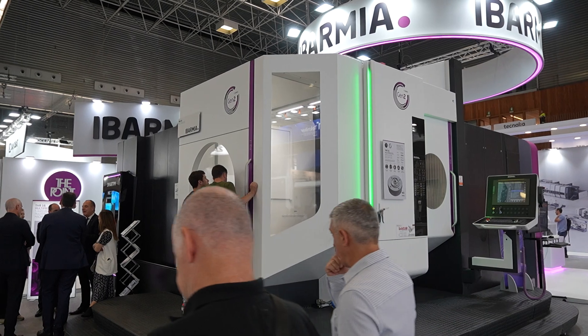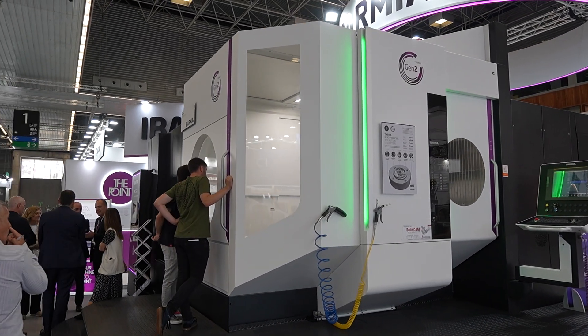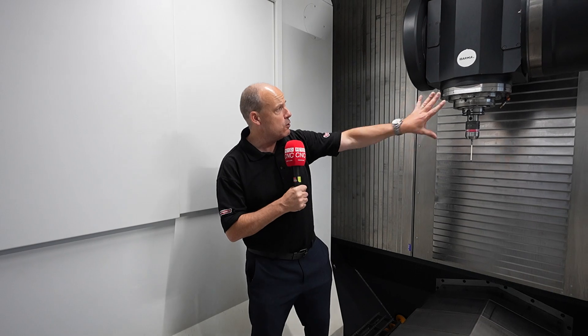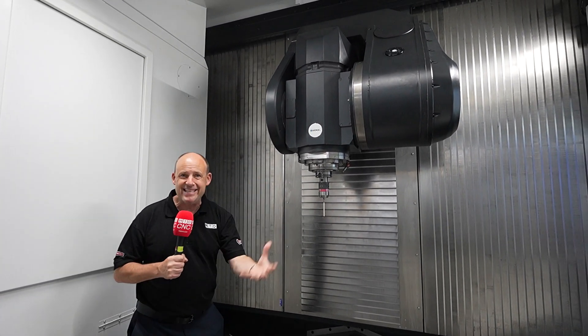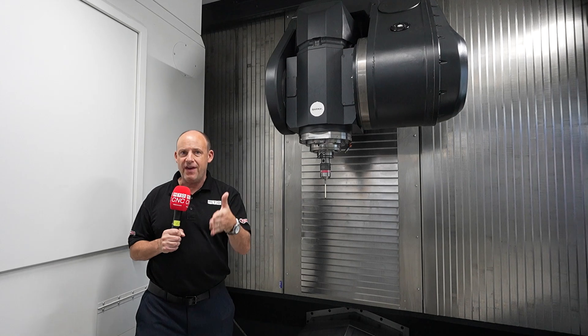Where do they sell these kinds of machines? The aerospace industry, oil and gas — maybe casings for the aerospace sector where you've got large, heavier parts. With a spindle like this, it's got a whopping 80 kilowatts of power and the ability to machine at 12,000 rpm.